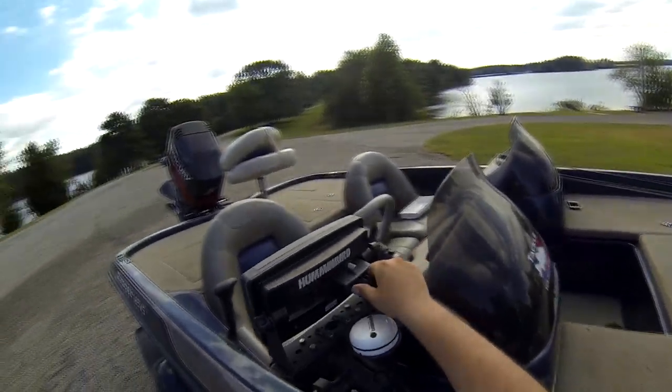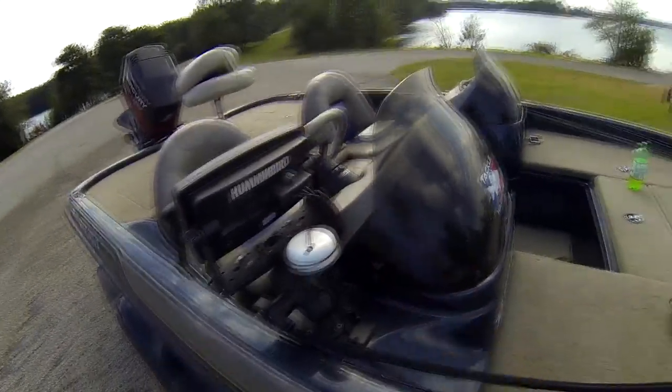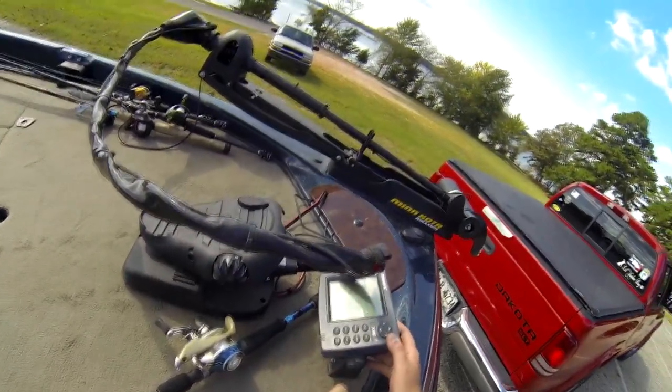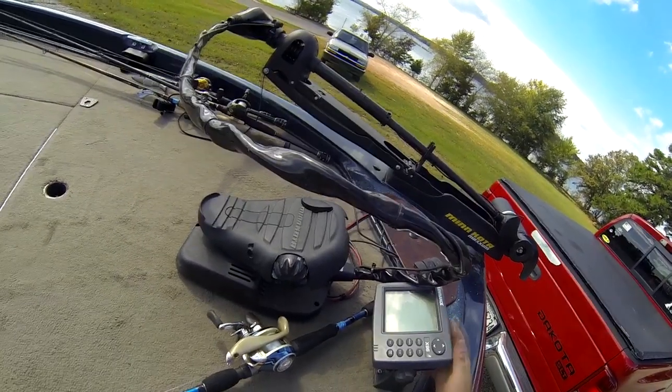I put it on a nice little RAM mount and we have the wires protected here so rain can't get to them quite as bad, and you keep them together so they're not just loose. This Lowrance X96 that came on the boat is just a regular sonar — it's not colored either.